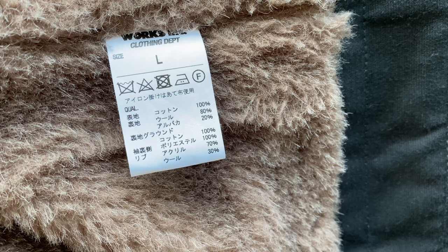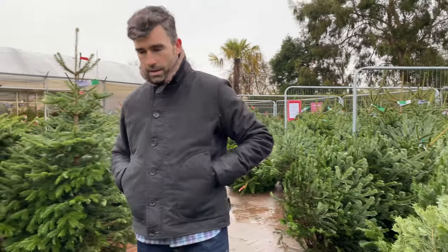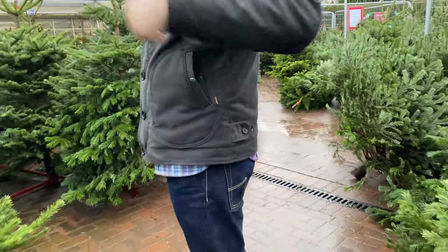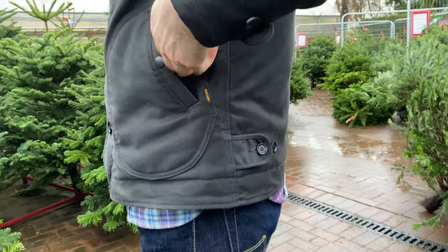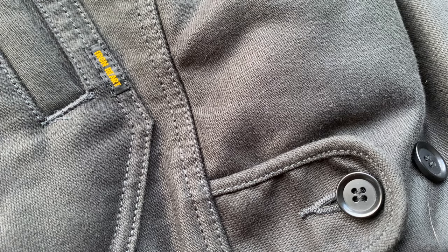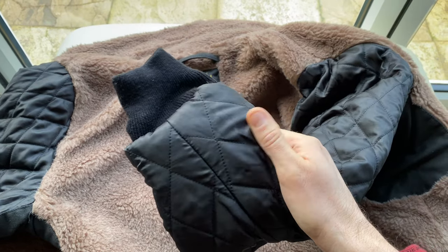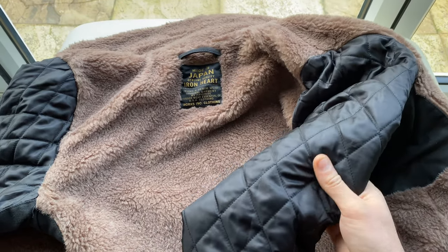My only fear with the N1 in a bigger size was whether it would look baggy. It certainly feels very padded — you feel like you've got a big jacket on — but when you look in the mirror it doesn't look that way at all. It looks very trim. It has tabs on the side that you can bring in to make it even slimmer. So the look is still very trim and slim-fitting even in the large, and you can layer underneath it. The other really cool thing — other than the alpaca lining — is it's got quilted satin lining through the sleeves as well.